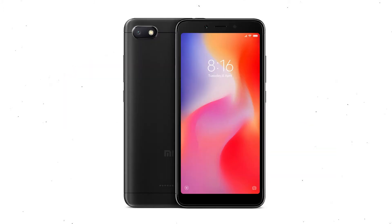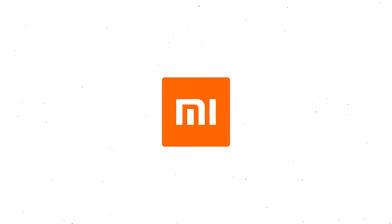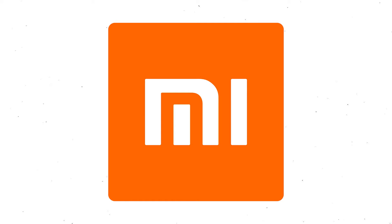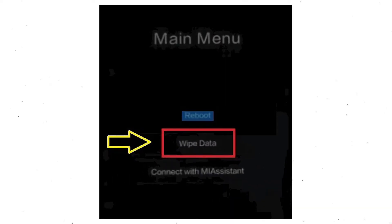For the first method, switch off your mobile by holding the power button. After that, hold down the volume up and power button together. When you see the Mi logo screen, release both buttons. Then you will see the recovery menu.